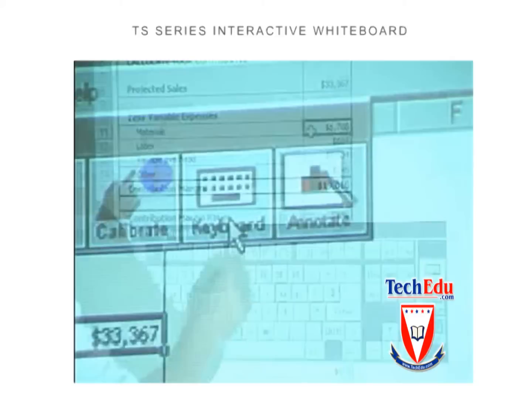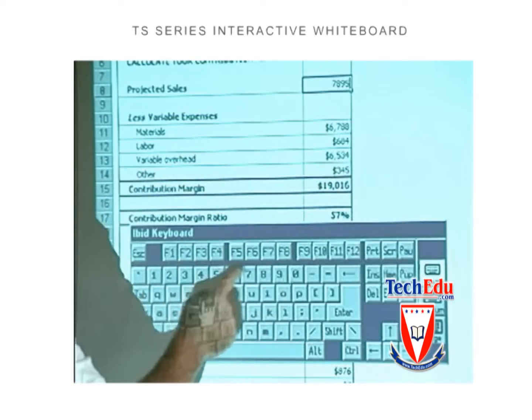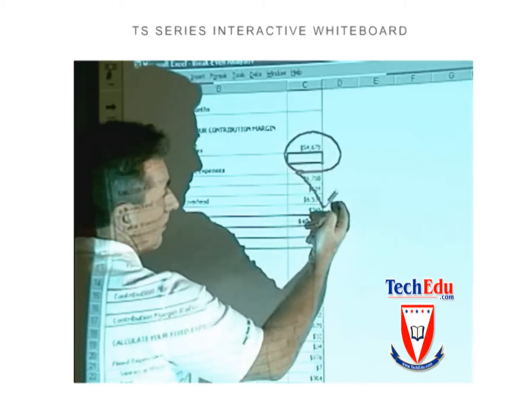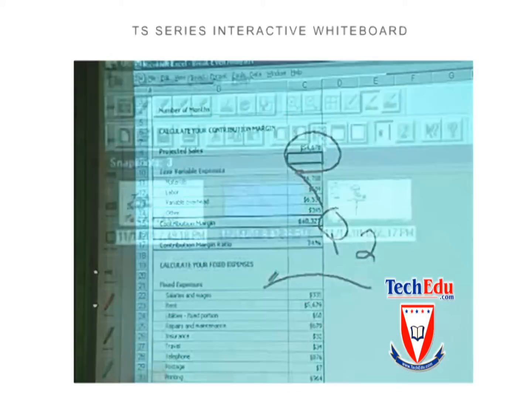To work within a third-party application such as Microsoft Excel, choose the keyboard from the board's intuitive icon strip. Any information you type will be entered into the program. To annotate on an open application, select a pen color or highlighter from the icon strip at any time and start writing. It's that simple.